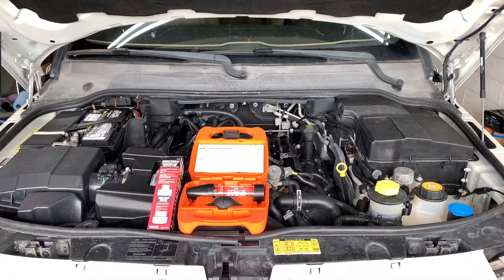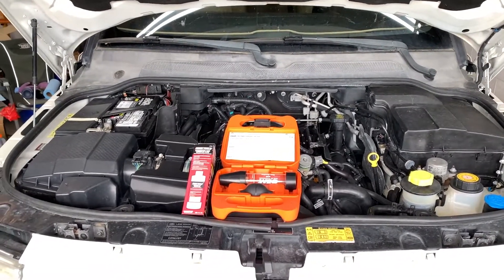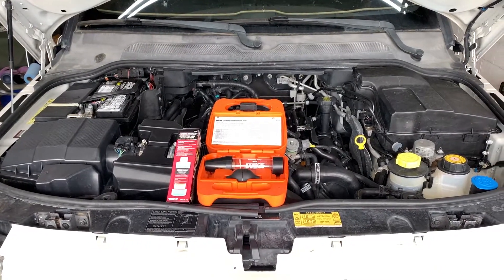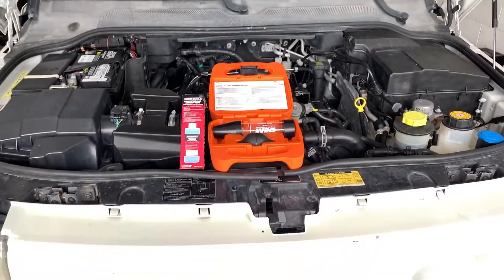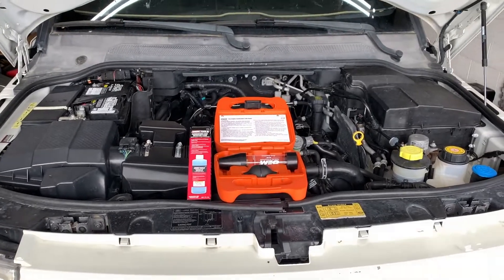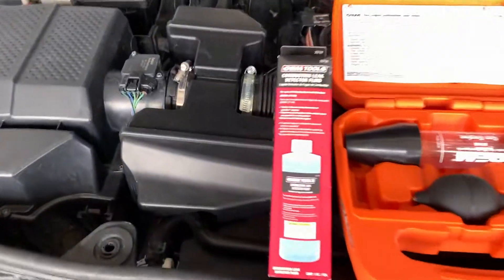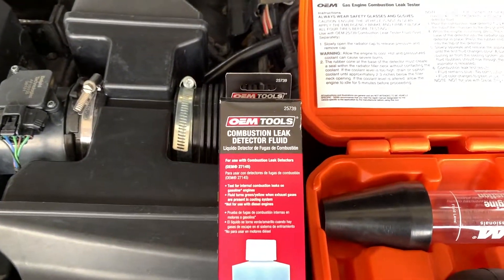We're going to try using one of these combustion leak testers on the cooling system. I've never used one before, so I figured it was worth a try. I picked this one up at AutoZone. This is the fluid. It's pretty straightforward.